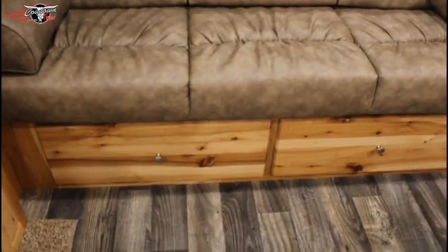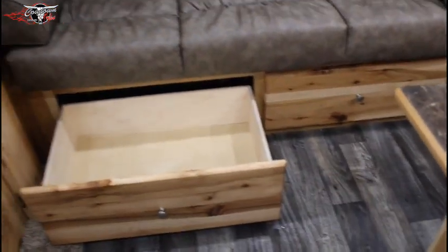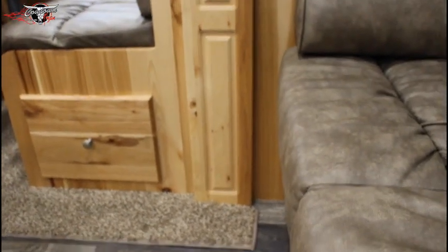Under this couch that makes into a bed you also have more storage — both those slide out. I want to talk to you about the quality of what these guys do. You can actually see where this is like a tongue-and-groove, so it's not just tacked together with a little nail, but it's actually woven together. That's the mark of quality furniture.